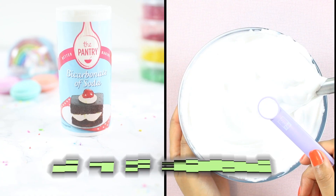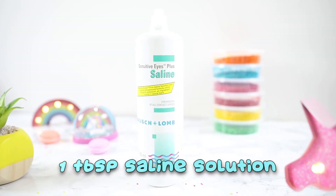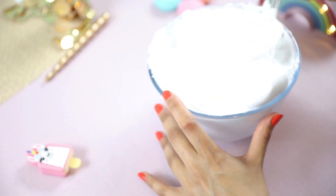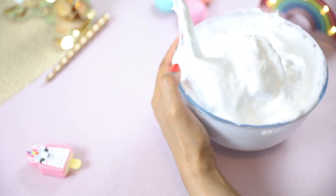Moving on to the activator. For this you'll need to add half a teaspoon of baking soda as well as one tablespoon of saline solution and start whipping it into the mixture. You'll straight away notice the mixture thickening and pulling away from the sides of the bowl, which is exactly what's supposed to happen. Just continue stirring until it becomes too difficult to stir.